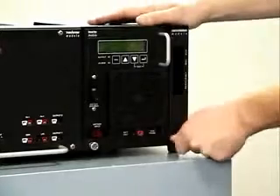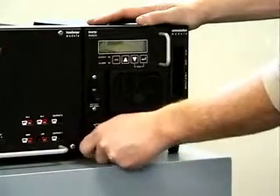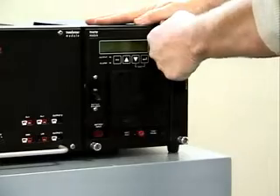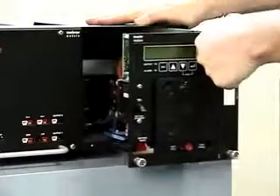Loosen the thumb screws on the bottom of the inverter module. To remove the module, grasp the handle on the right side of the module, pull firmly to release it from its connectors, and then gently slide the module straight out.